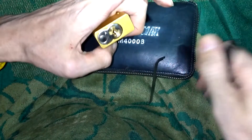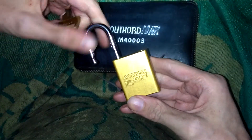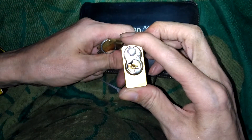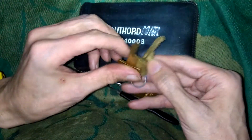There it is. Mr. Gold doesn't have anything. Alright, there it is — Mr. Gold, American lock, Series 1100. It popped right open. No false sets, no nothing. Job done. Let's look at the key bitting here.